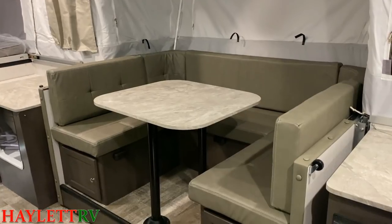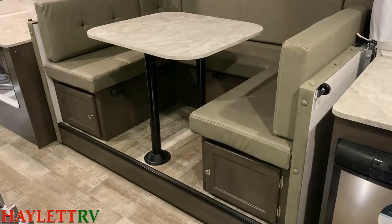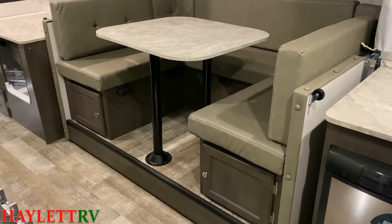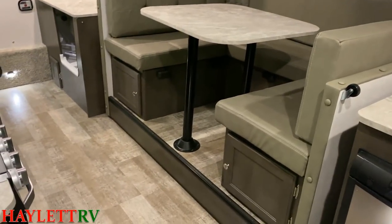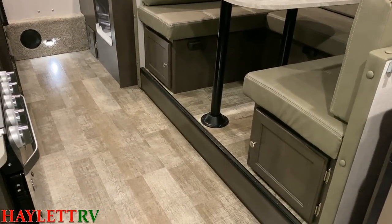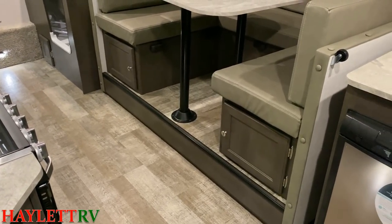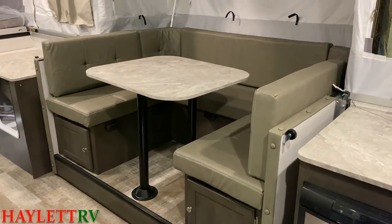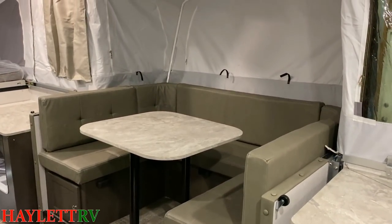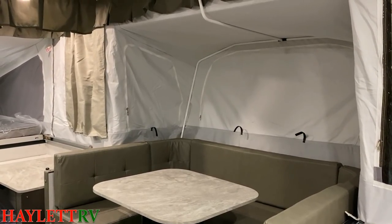Our big U-dinette over here is completely carpetless. Normally I would prefer a free-floating table because I could take it outside, but I actually like what Rockwood did here with the pedestals, because it is a little bit of a step-up slide. You can't put a floor-flush slide in a little pop-up like this like you would in a Rockwood trailer or fifth wheel. But the idea is that if you bump the table, it's not going to accidentally slide out of the slide.